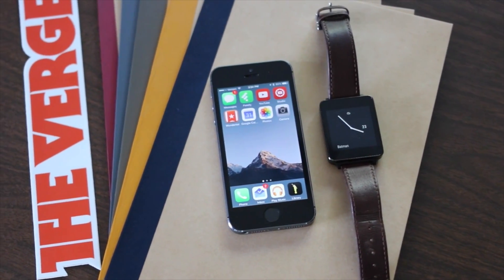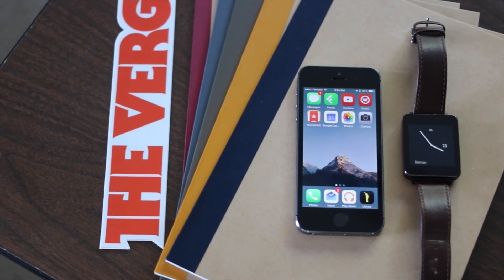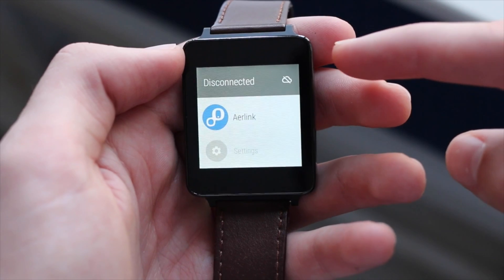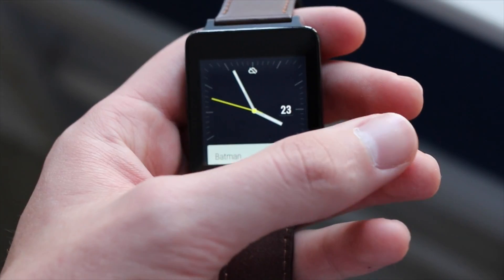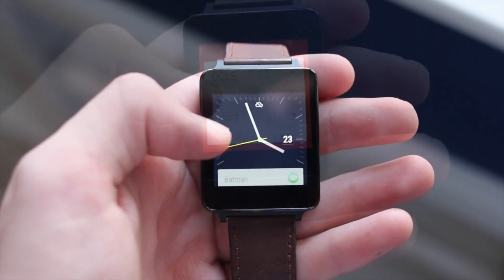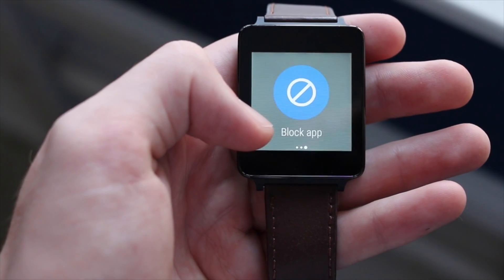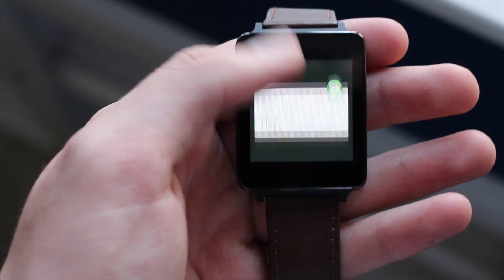So now you have your Android Wear watch connected to your iPhone and you're probably feeling pretty cool. But keep in mind that there are some limitations since this is just a workaround and is not officially supported by Google or Apple. For instance, you are not able to use any of the voice actions or any of the Google Now cards that usually appear when your watch is connected to an Android phone. All this really allows you to do is check and clear notifications and see your phone's battery life. For me, this is not much of a trade-off because I found I did not really use any of those other features — I simply use my watch to check notifications, which this does perfectly.